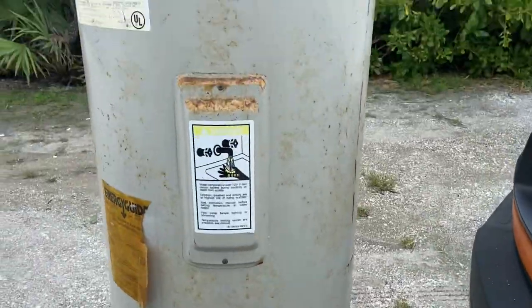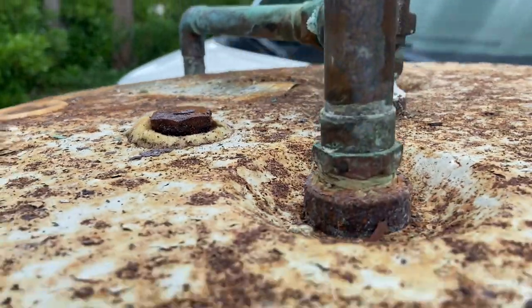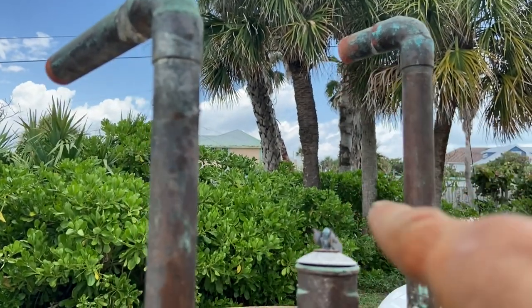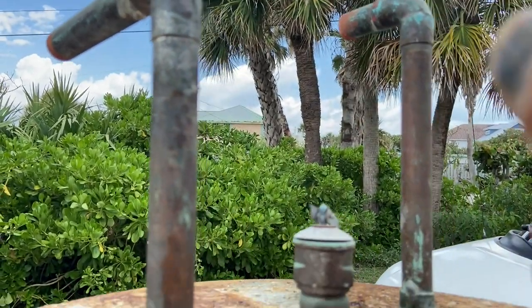This water heater has been in here for a very long time. In fact, it's been in here so long that you can actually see the old anode rod, which you can't see on the new water heaters. Now you see how they have this connected with copper, and that's how we want to do this going back in. But we have PVC that needs to be connected to this. Let me show you the best practices when it comes to doing that.